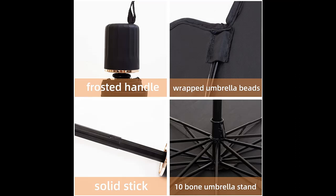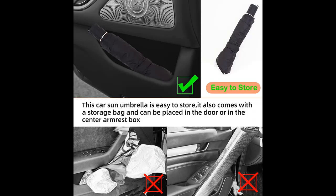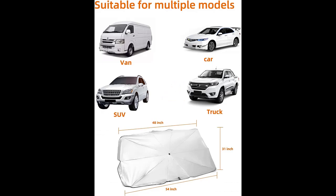Protect yourself in your car. No more burning hot seats or steering wheel with an ANUINIT sunshade umbrella. It helps block out the sun's heat and harmful UV rays while your car is parked in the sun, and keeps the seats and dashboard from cracking due to sun exposure.